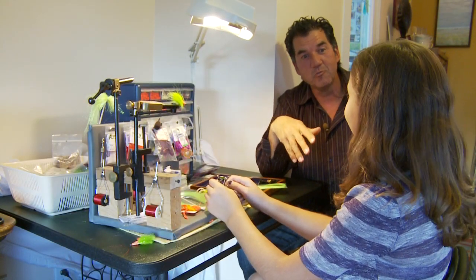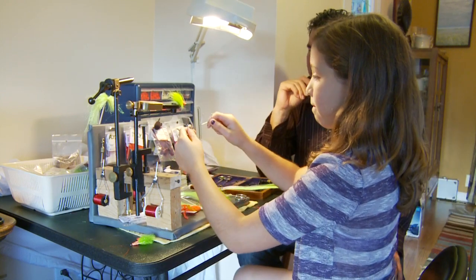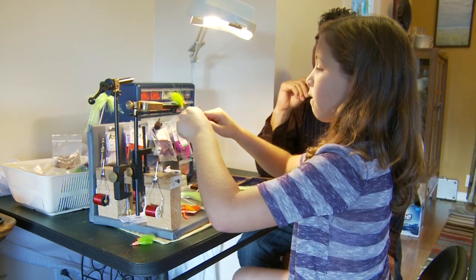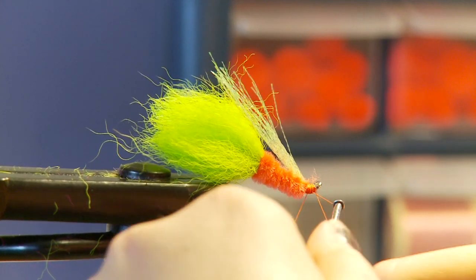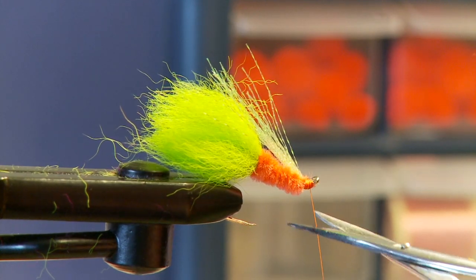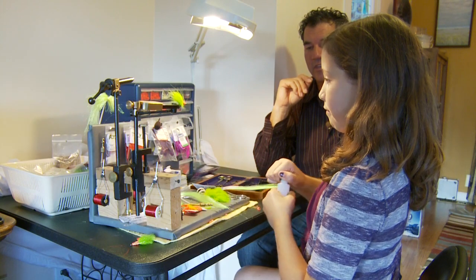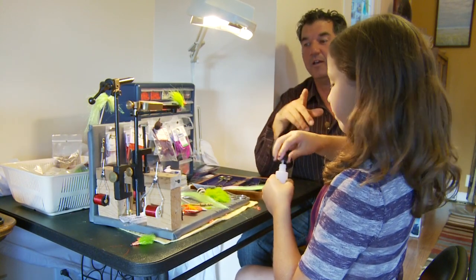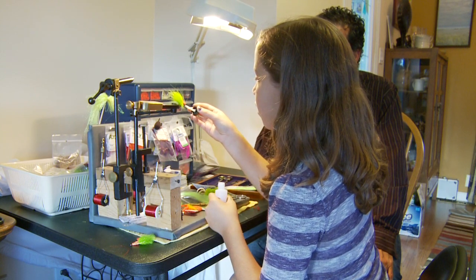To finish the fly off, you're gonna use the whip finisher — do a nice whip finish, one two three four five six, then cut off your excess. Then put a little head cement on. Always good to have cement; make sure your fly doesn't fall apart on you.